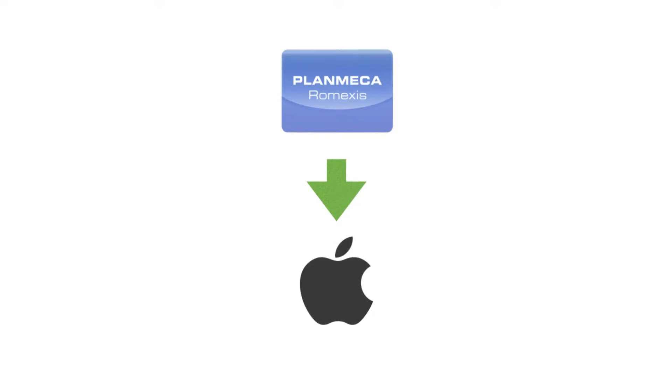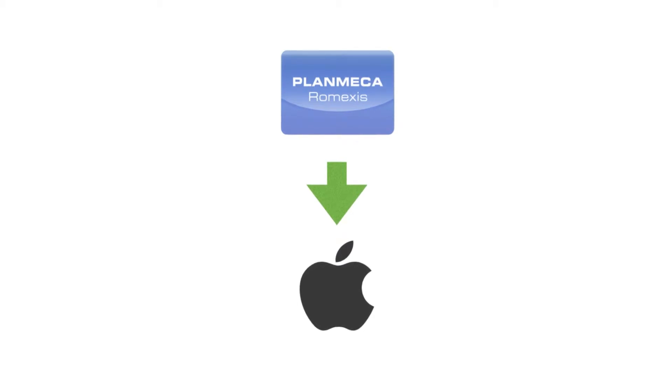The way Romexis works is we have what is called a simultaneous user license. That means multiple clients can be open but only so many at a time. We can technically install Romexis client on as many computers as we want, but only a certain number of computers can be open at once. What dictates that is the license, and the server is going to dish it out to our clients respectively.